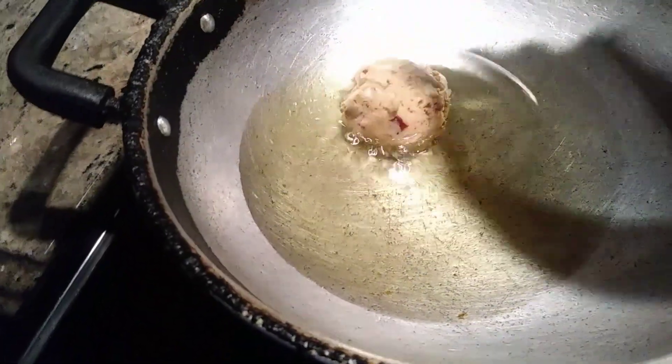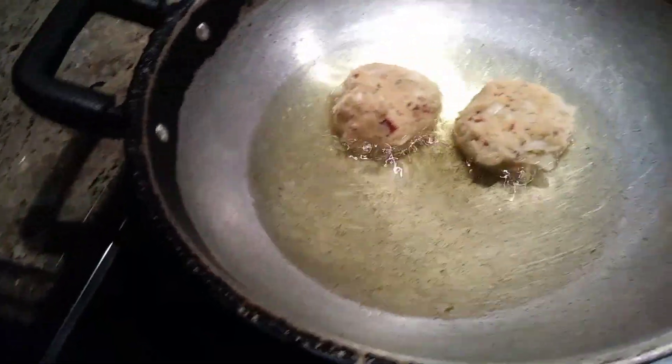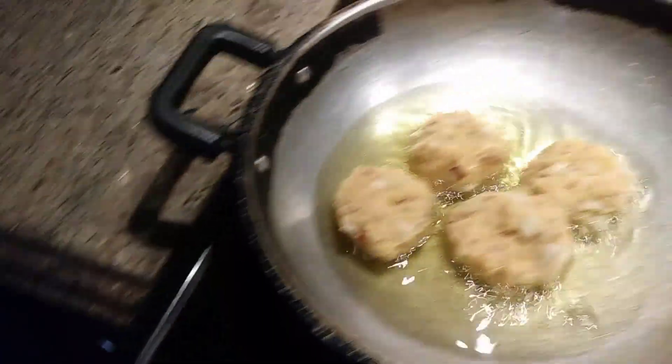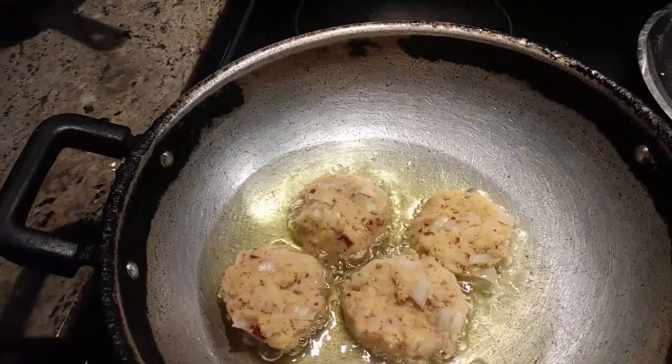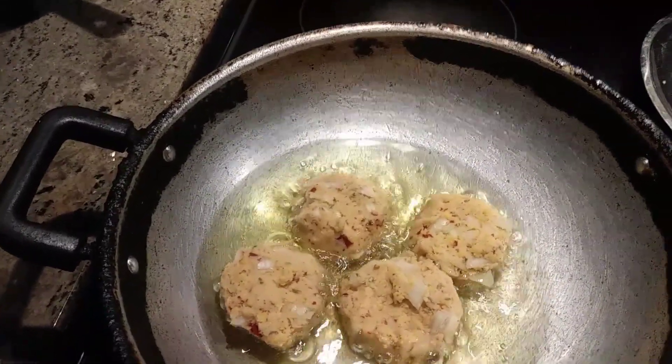The oil is heated now, so I'm putting the vadas in one by one. By the time it gets cooked — this is very easy to prepare, anybody can prepare it any time.